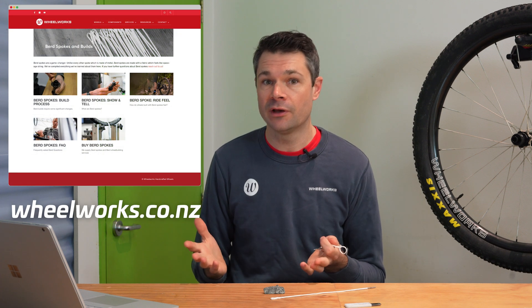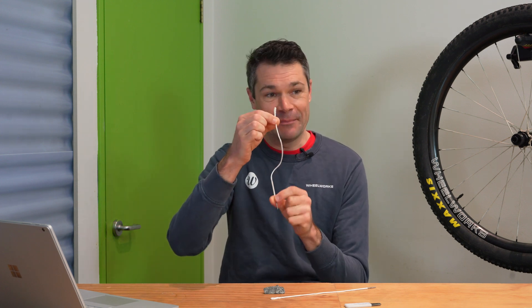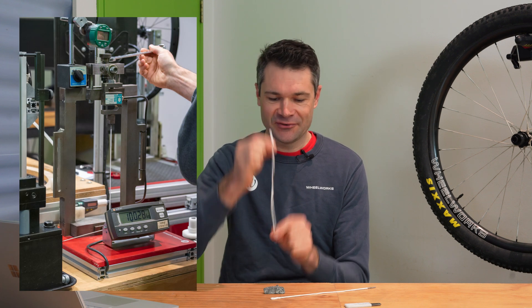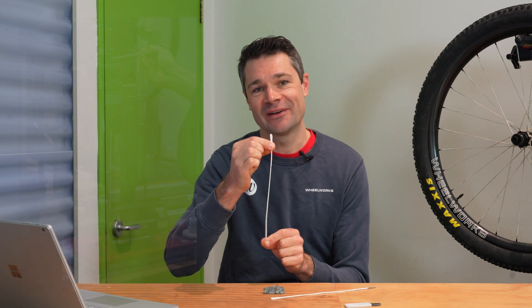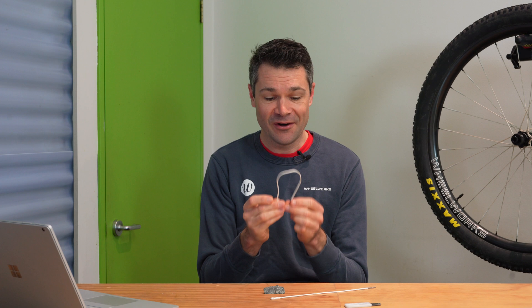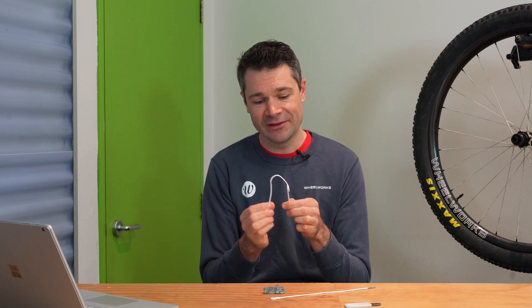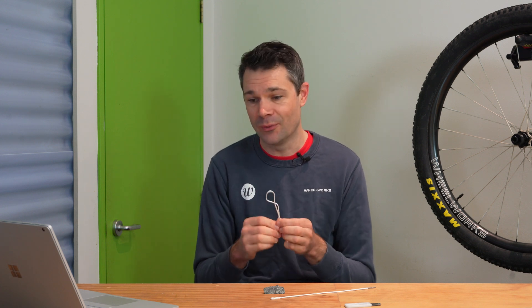Thank you very much to everyone who submitted a question. If you have more questions about bird spokes, you're welcome to reach out to us or check out the bird's nest of information that we've put together on our website, which answers a whole lot of these questions and more. The funnest part of my week was taking these bird spokes, putting them into the machine that I built 16 years ago to calibrate spoke tension meters, and stretching them to see how much they extend compared to regular steel spokes. It's been really interesting to take our existing wheel building process and tools and try to understand these things better. Thanks a lot for your questions and keep them coming.